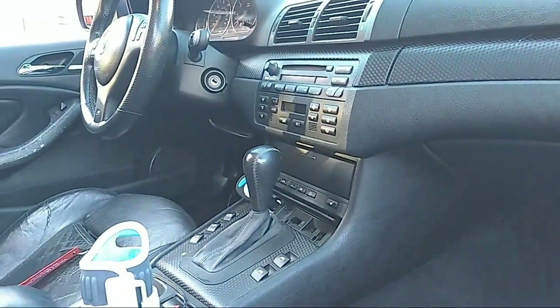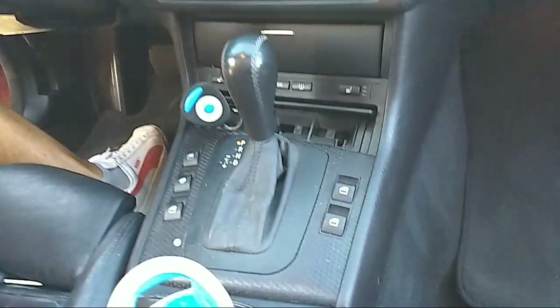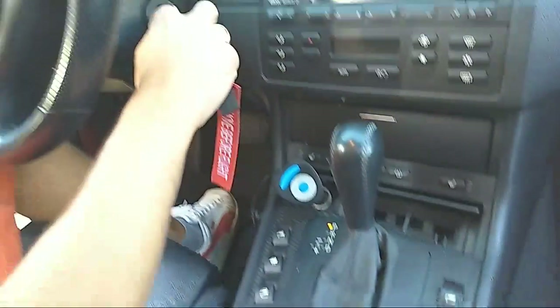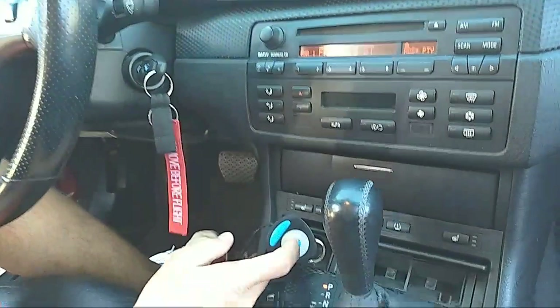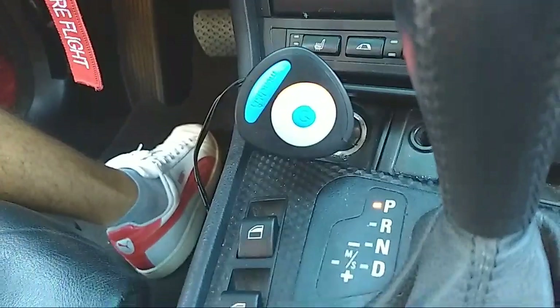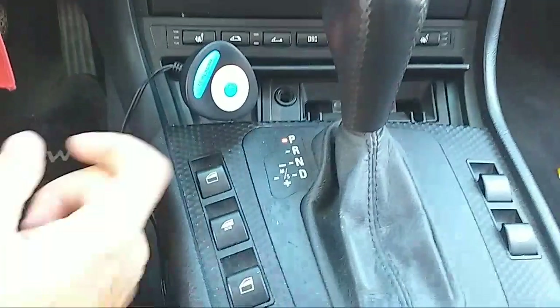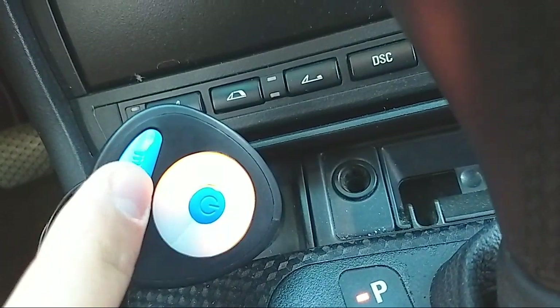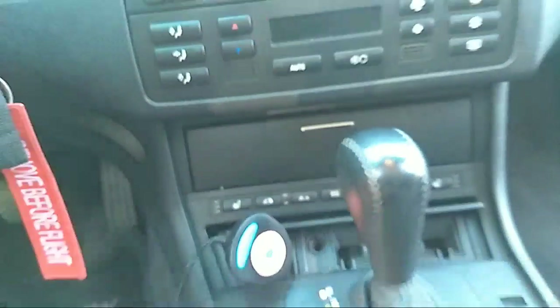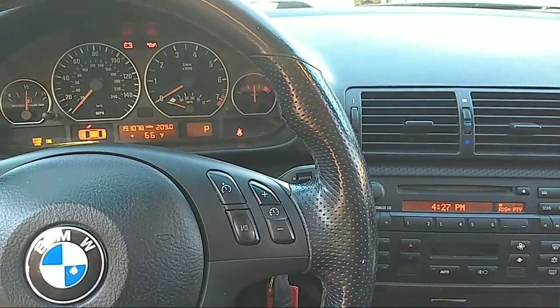Let's see if it works now — you need to have the ignition on. The car started and you can see our device now works perfectly fine. That definitely fixed the problem — the light is on. That's how you replace the cigarette lighter fuse. Thanks for watching, please subscribe, and many more videos to come.